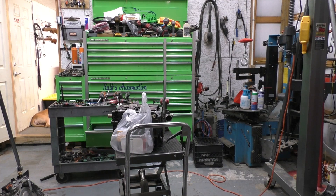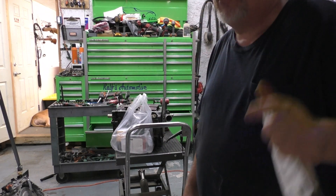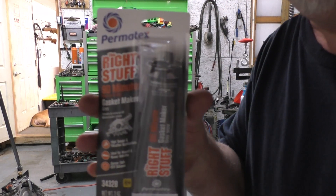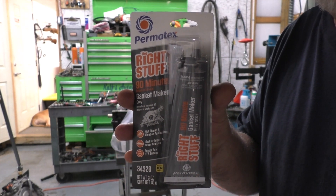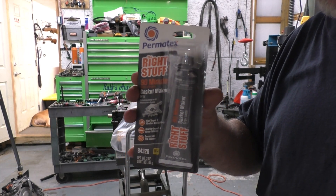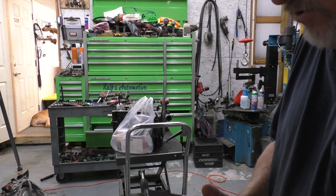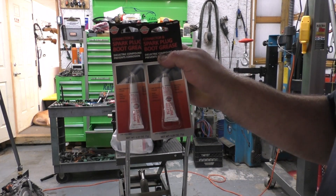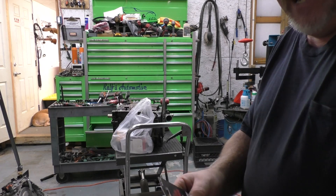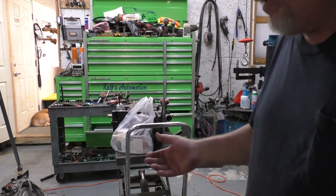They used to use black RTV silicone, now they use gray RTV silicone. This here is the one I'm going to use — that is a better grade of gray silicone, better than the Permatex Ultra Gray. Not a sponsor. And then you're going to use dielectric grease — white silicone grease — on all the O-ring seals that you're putting into this engine. That is what GM recommends. You can go to the dealer and pay about $30 for about a five-ouncer, but I opted to go a cheaper route.